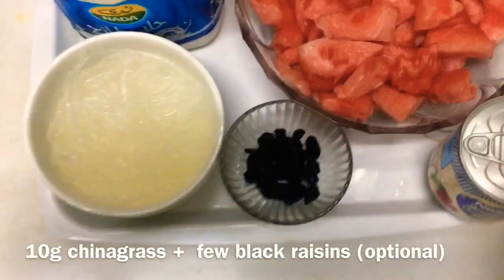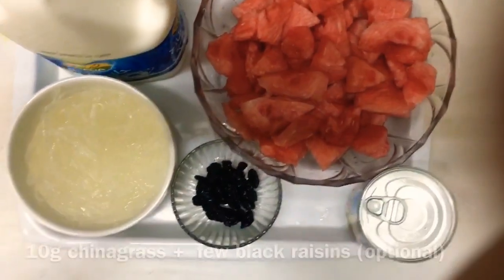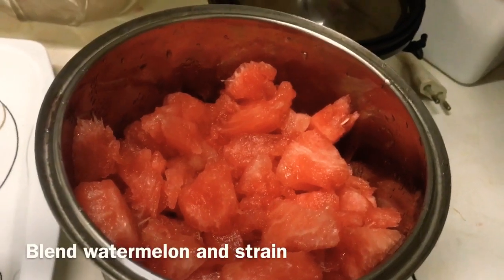For decoration, I am going to use dried kismis.